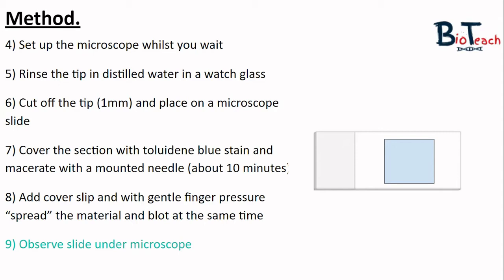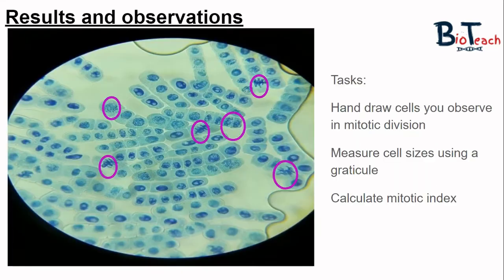Finally you're ready to observe your slide under the microscope. You might find that you can't see any cells with the naked eye, but don't panic — under the microscope it might look like this image, taken by a student who carried out this method successfully. You can see a number of cells in mitotic division. Some are highlighted in pink circles showing cells in metaphase, anaphase, and one undergoing telophase or cytokinesis. The task is to observe the slide and identify cells in mitotic division, then hand draw some cells in each phase.